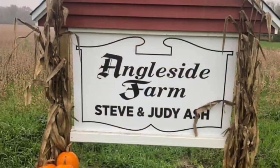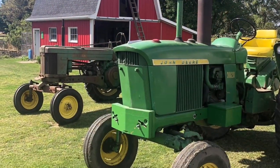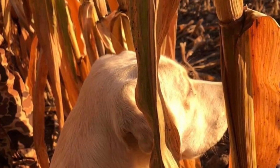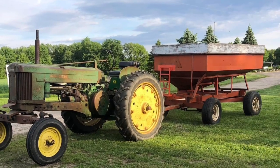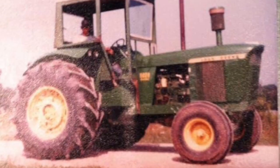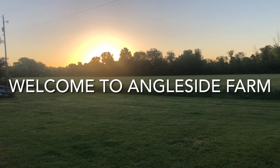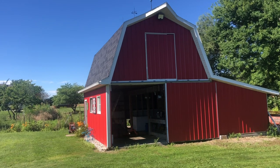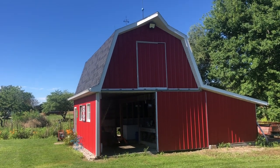In today's video, how I raise hogs on a small scale. Raising pigs on a small scale means a small barn, right? If I could do this all over again, I would make this barn bigger.